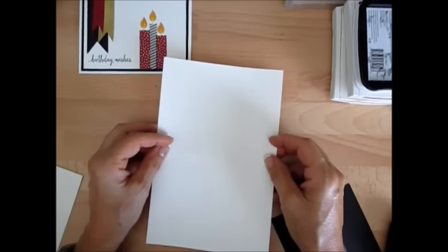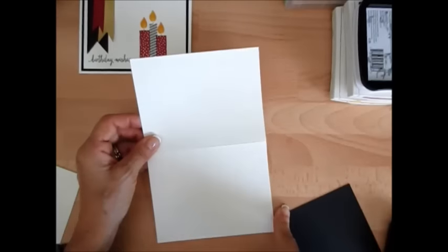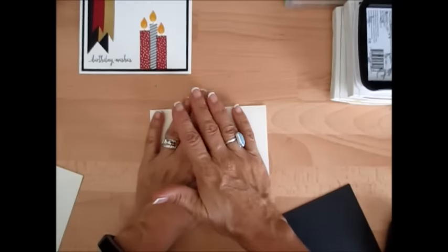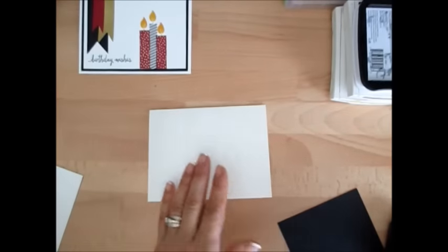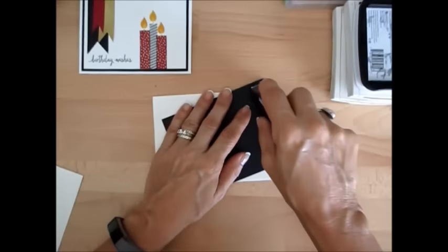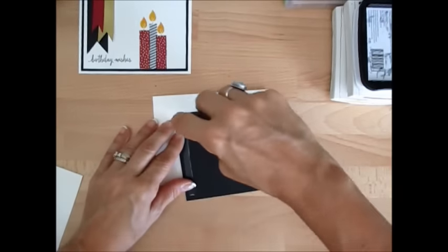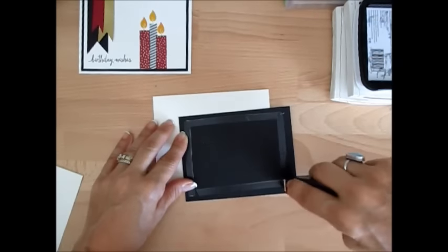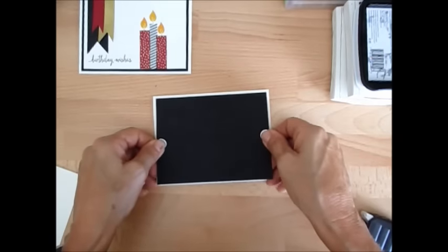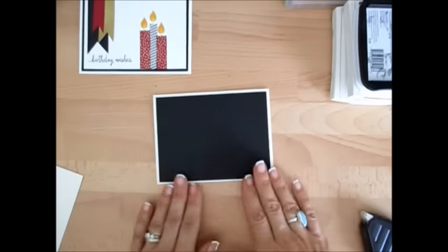We're going to start with a Very Vanilla card base that measures five and a half by eight and a half, scored at four and a quarter — fold that right in half — giving us an A2 card that is five and a half by four and a quarter. Our black layer measures four by five and a quarter, and all the measurements will be on my blog. Just look at the little icon at the top and click on that to go right to my blog post.